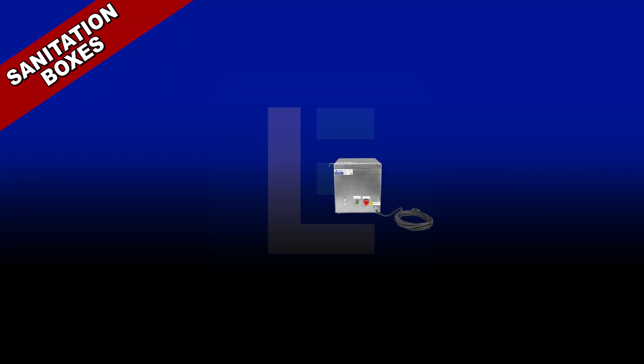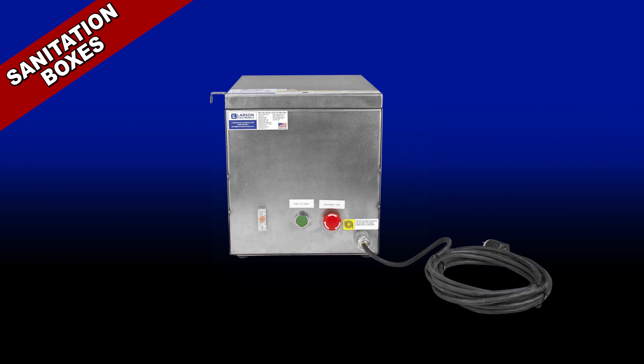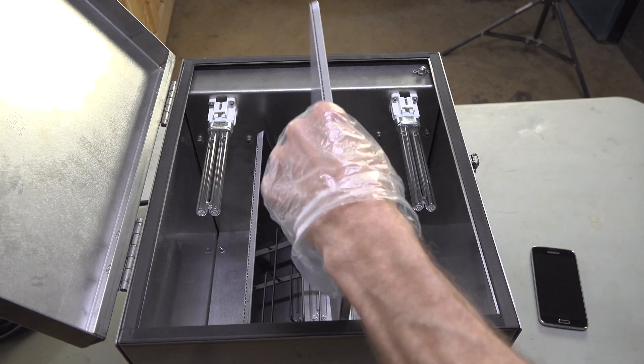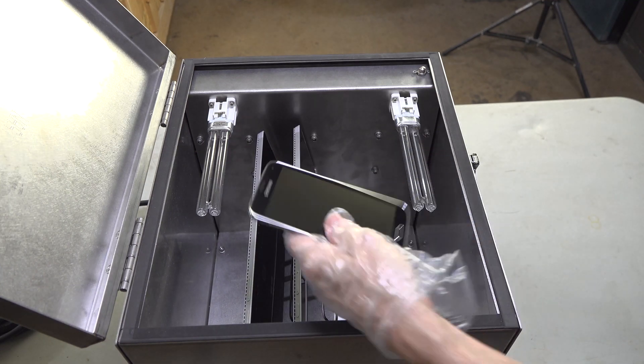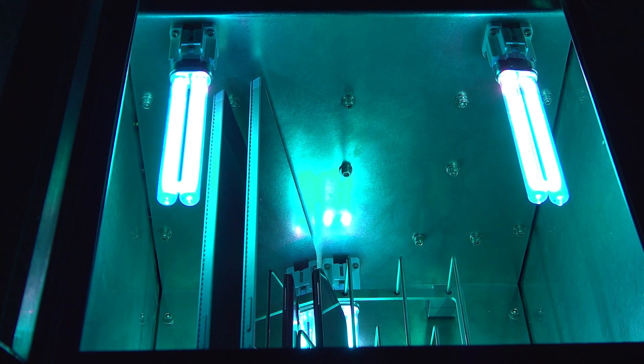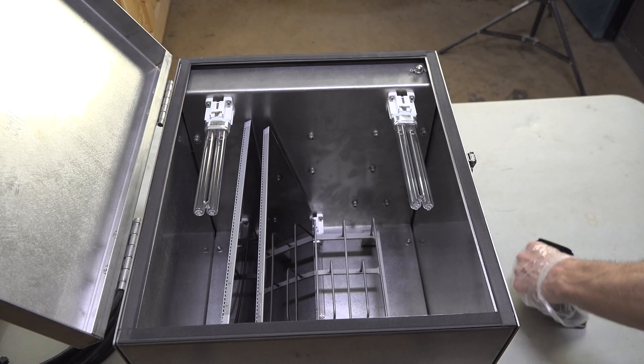UV disinfection boxes. These devices are recommended for disinfecting compact tools and equipment on tables, desks, workstations, and surfaces. Individuals may leave their electronics and personal devices inside the box. After exposure, the devices can be used again immediately.